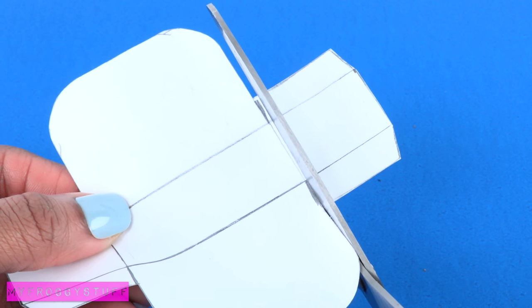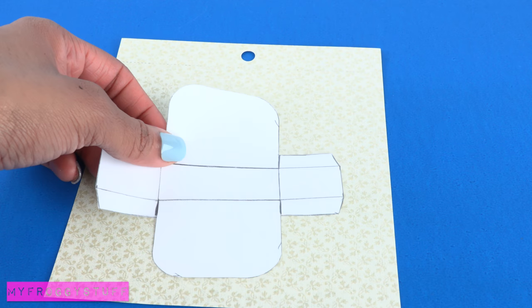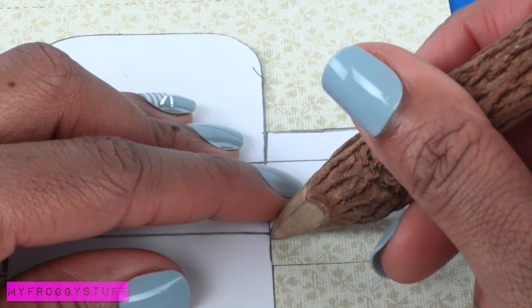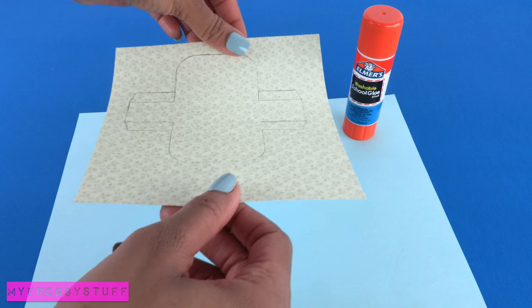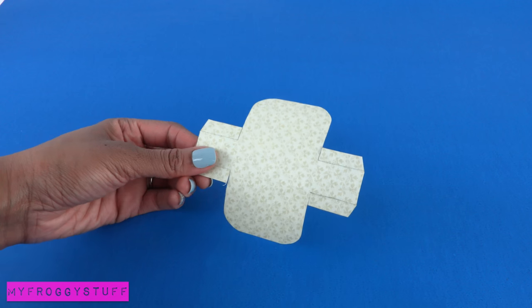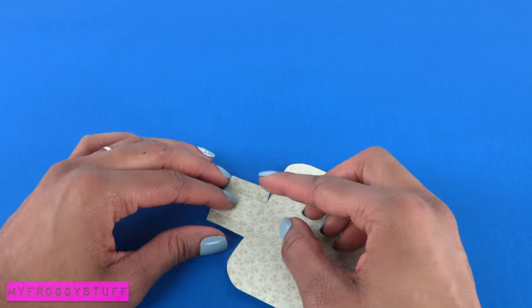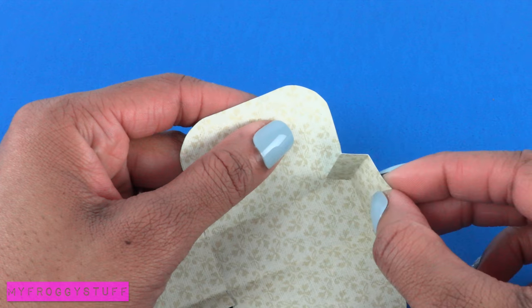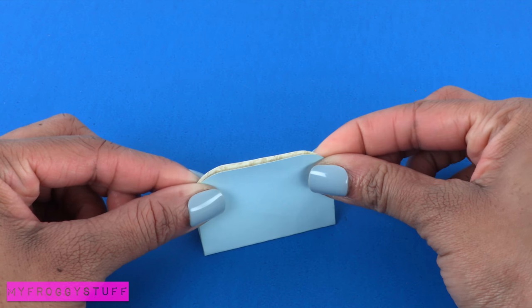I'm going to make small cuts at the sides to mark the ends of the tabs. Trace the pattern onto a piece of paper, folding over the tabs to mark the lines. This is going to be the inside of the purse. Glue it to the back of another piece of paper. Cut it out, making sure to cut the lines for the tabs. Fold on the lines. Erase the pencil markings. Glue the tabs to the front and back of the purse. Pinch the sides to make a crease.